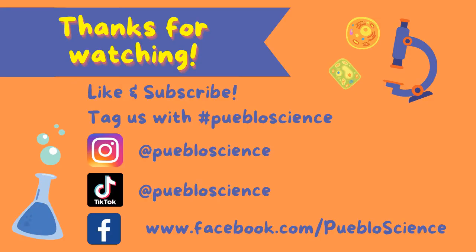Thank you everyone for watching. Make sure to try this experiment at home and tag Pueblo Science in your experimental results. And don't forget to subscribe to our YouTube channel, follow us on Facebook, Instagram, and TikTok for more content, and comment down below what you would like us to cover next.